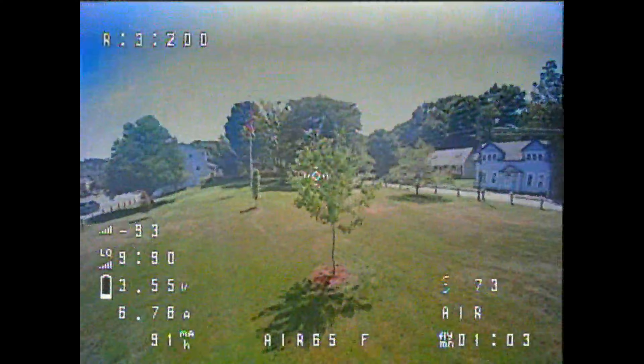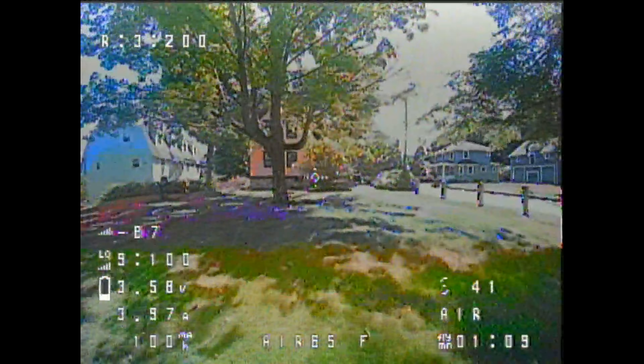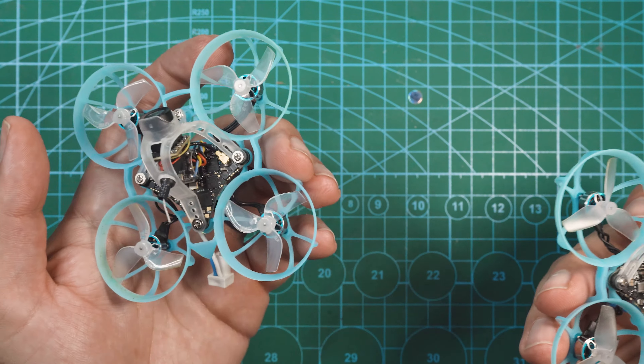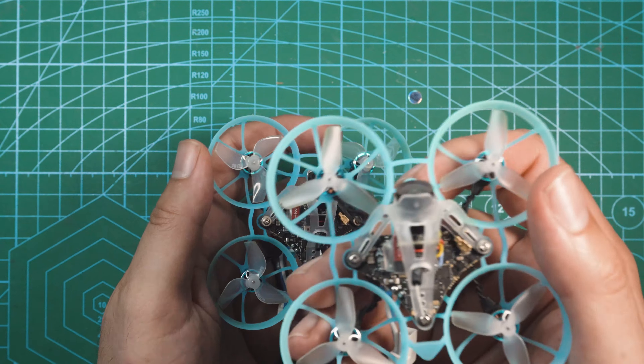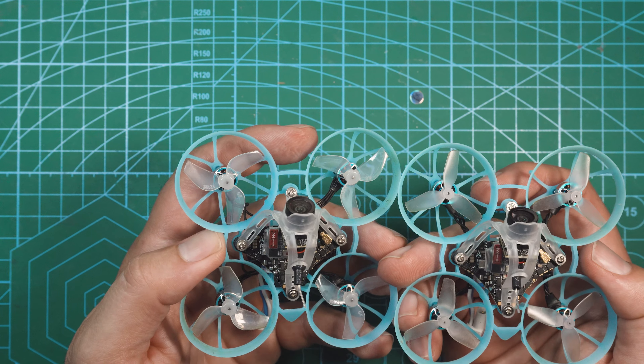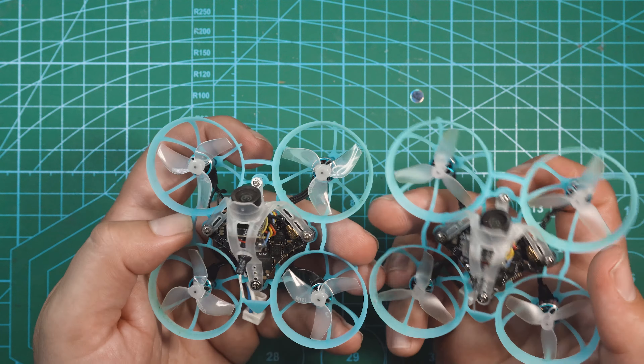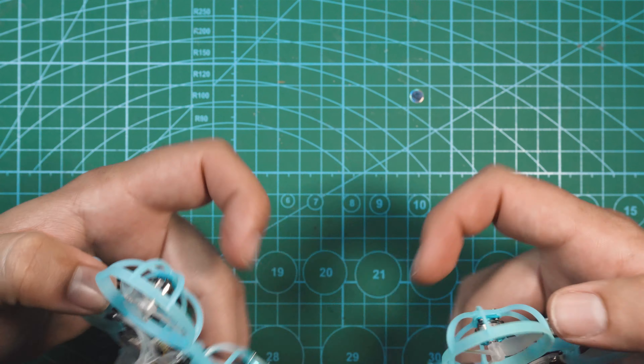All in all, nice little tiny whoops from BetaFPV. I've always been a big fan of the whoops they come out with. If you're more into tiny whoop races, go for the racing version. If you tend to fly a little bit more freestyle, go with the freestyle version. If this video helped you out or if you enjoyed it, make sure you subscribe to the channel for more FPV content, leave this video a like, and if you have any questions about BetaFPV's new Air 65 Tiny Whoops, leave a comment down below.